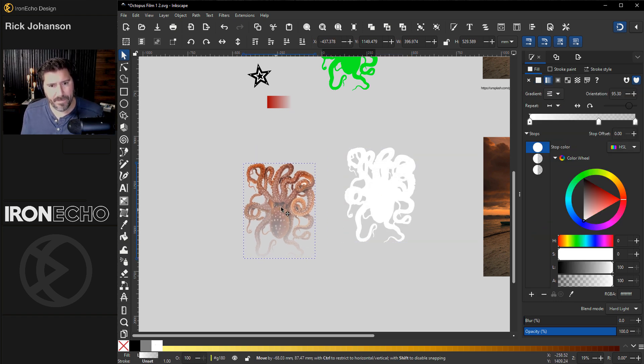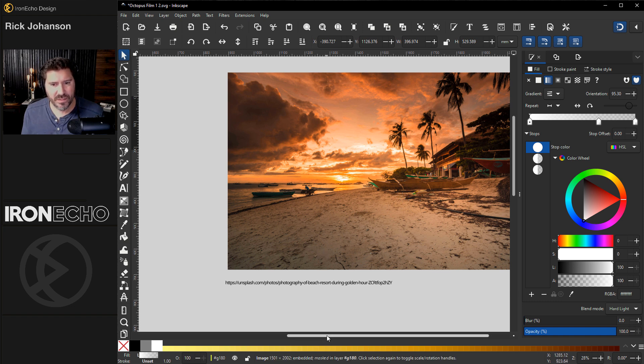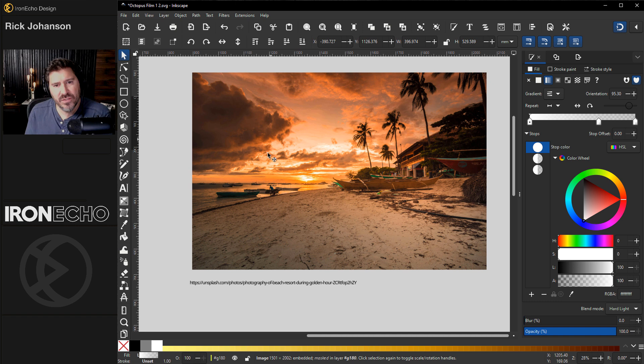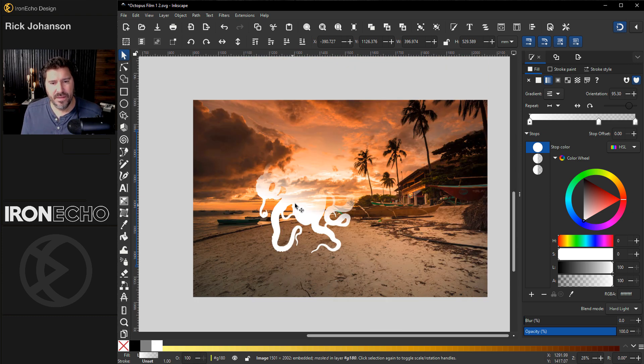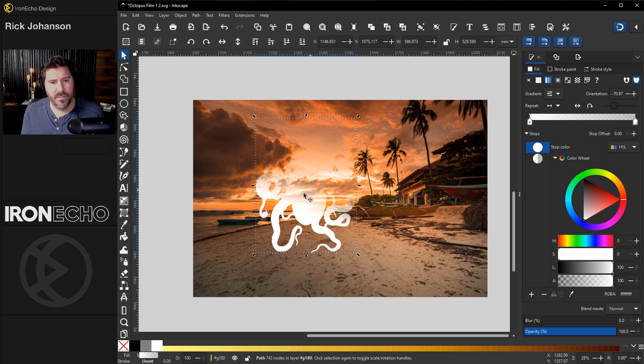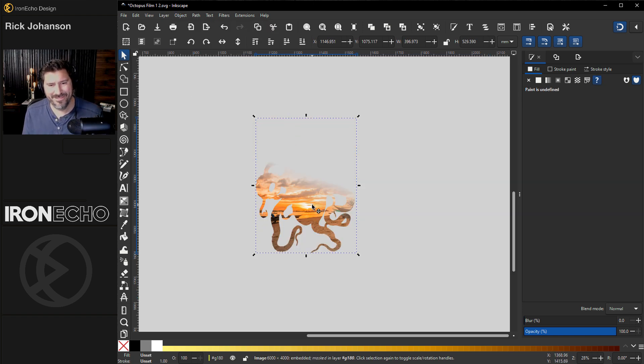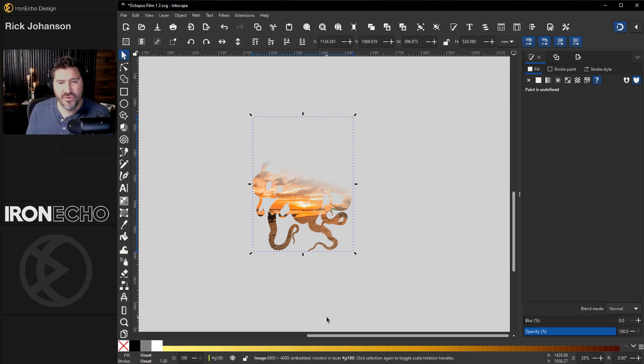Now let's get the actual double exposure part. This source image came from Unsplash — I was looking for something like an orange sunset that would blend well with the orange octopus. For simplicity, this is what we want it to look like — the gradient is solid on this diagonal coming up. Whatever you're trying to composite, play with it so they really blend nicely. I'll do Shift to select both pieces — Object > Mask > Set Mask — and that is the bottom layer.